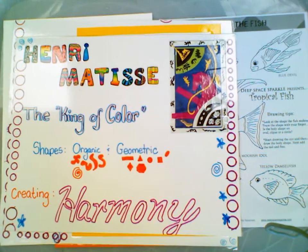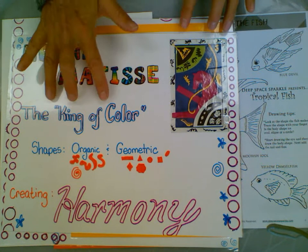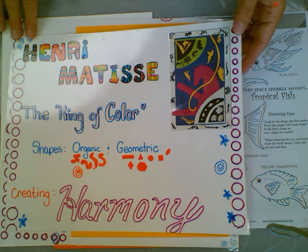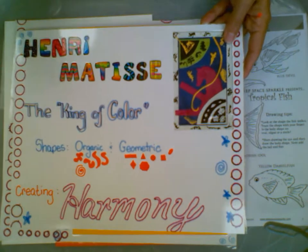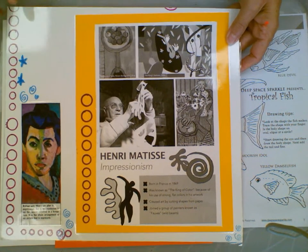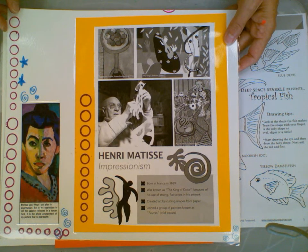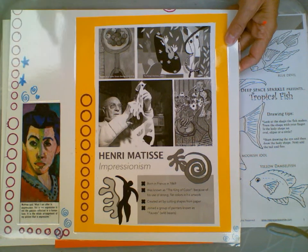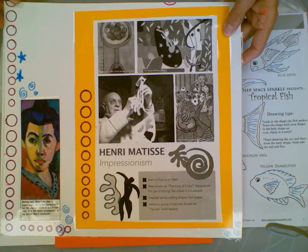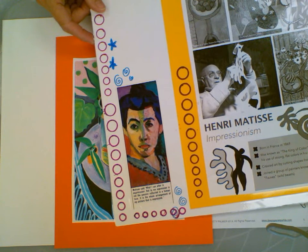We're going to be noticing some things about Henry Matisse's artwork. He is a famous artist and was known as the King of Color. He loved using organic and geometric shapes and he liked to create harmony with the colors that he used. Henry Matisse was a famous Impressionist artist. He was born in France in 1869, and he was also considered a fauve — which means wild beast in French — because he painted with so many crazy colors. It was all about expression with color.